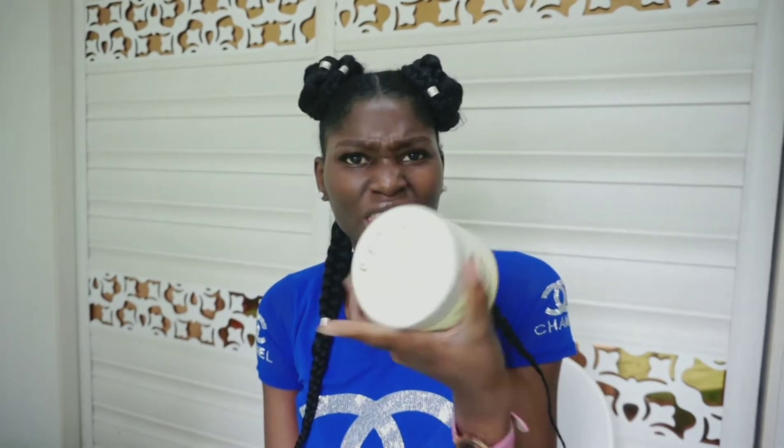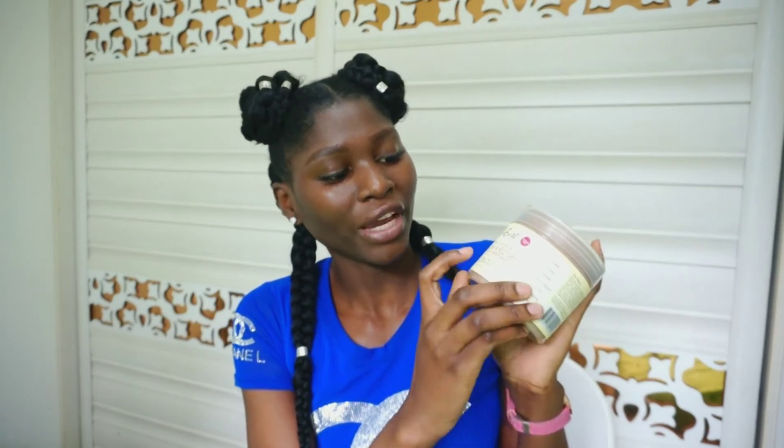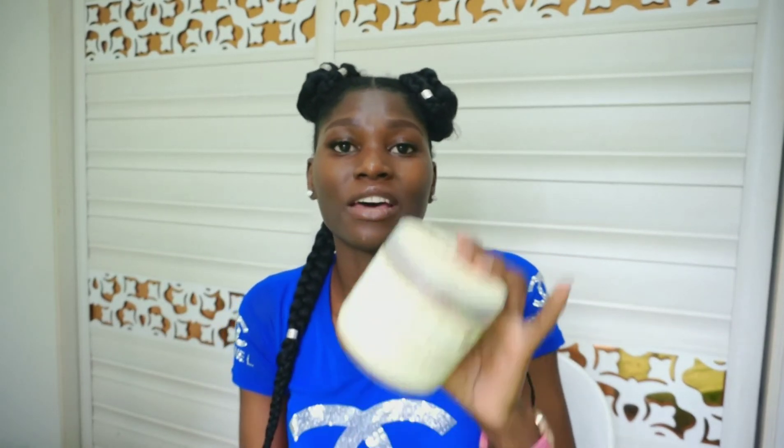The product is called Raw Earth — I don't know if you've heard about it. I've never used it actually, this is my first time of using it. The reason why I bought this product is because all the ingredients inside are natural — we have shea butter, we have peppermint, and we have apple cider vinegar. All of these ingredients are very good for natural hair, that's why I decided to go with this product.